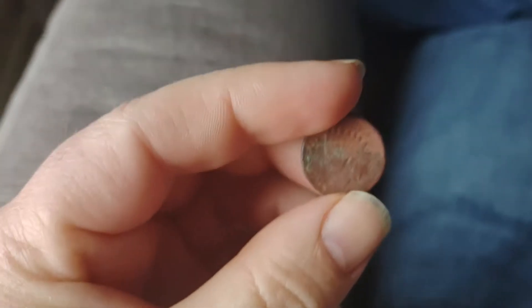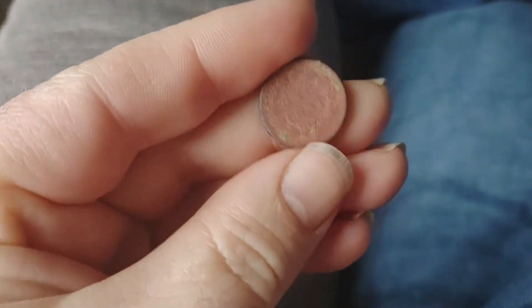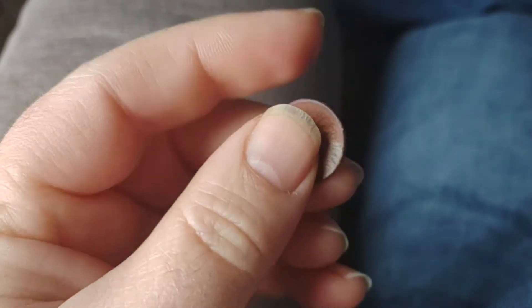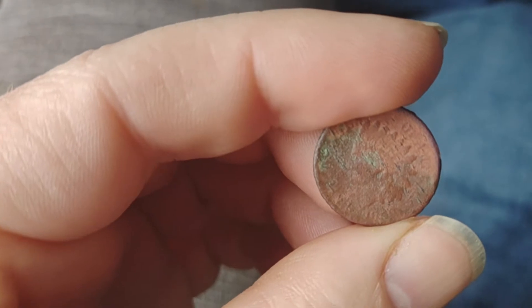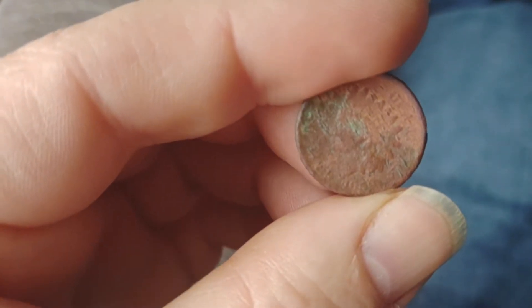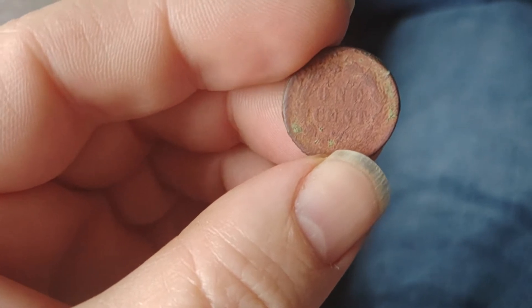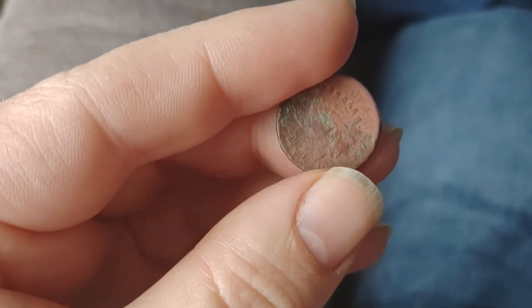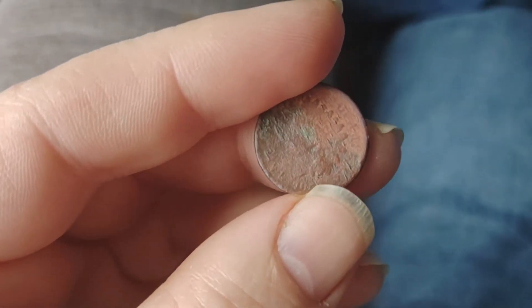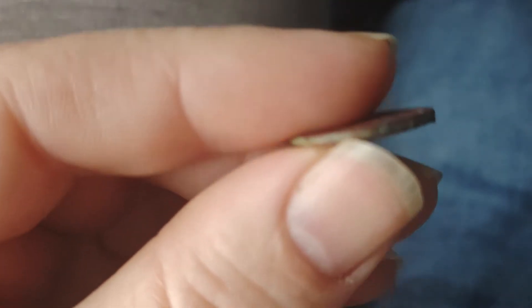But I had my first old Indian Head penny. It's 1859 — literally the first year for the Indian Head pennies. You can see the full wreath on the back, there's no shield up here, and you got one cent in the middle. So 1859, first year Indian Head penny.